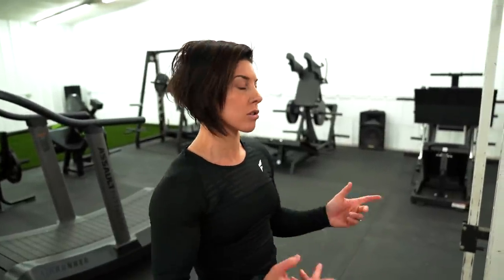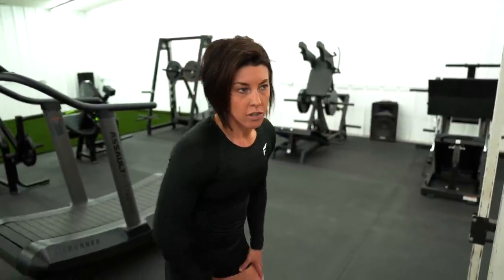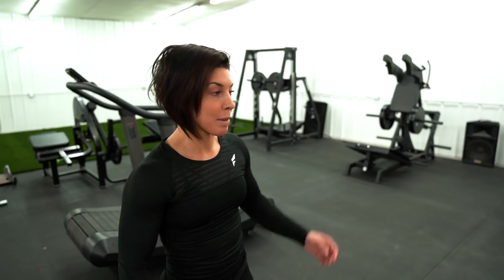Now that our glutes are super activated, this is when I go to some sort of compound movement, which would be a squat. Do this on whatever leg day it is — quad day, ham day — it's always great to fire your glutes up before you squat. It just feels good and you'll feel them through the movement more. Because a lot of times when you're just squatting, it's all quad. Fire them up first so you're feeling them, and then you'll be using them a lot more.